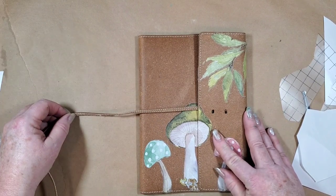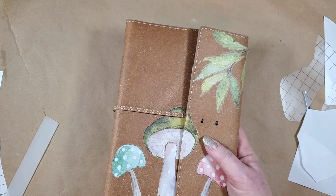Very cute! Isn't that adorable? I think that one I'm just going to leave like that.